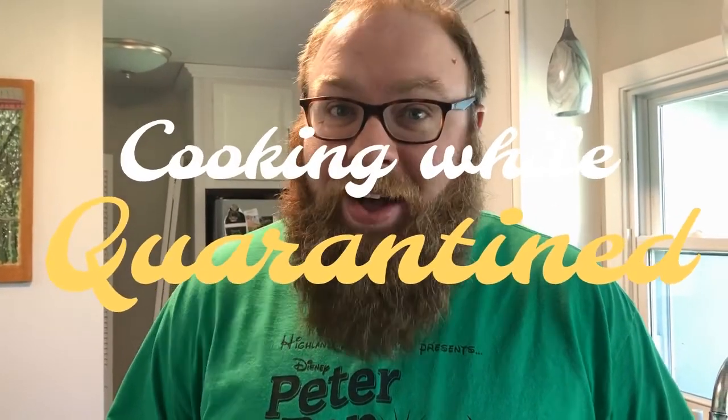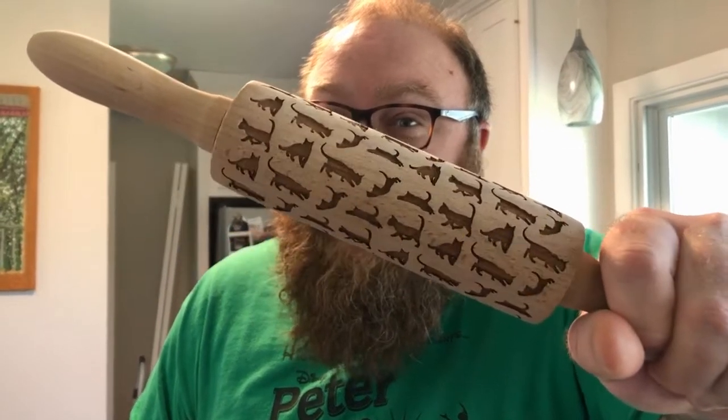Hello and welcome to another episode of Cooking While Quarantined. In today's episode, we are going to be learning how to make fried rice. How many times have you enjoyed that delectable treat at Shogun or Family Style or Yamato? Today our friend Max Lee from 7th grade is going to show us how to make fried rice. Take it away, Max!